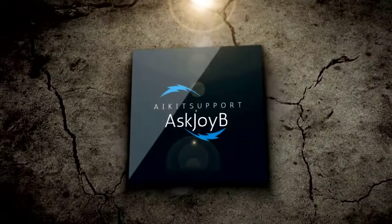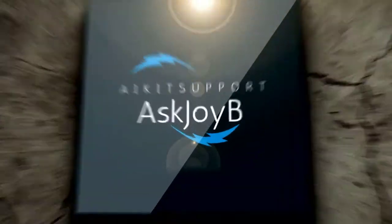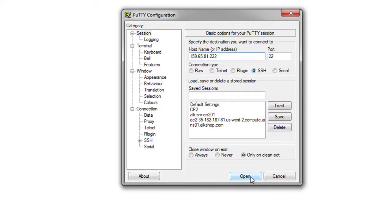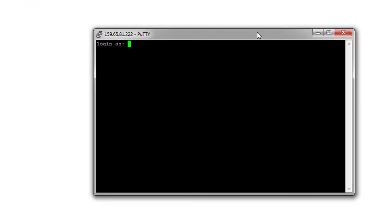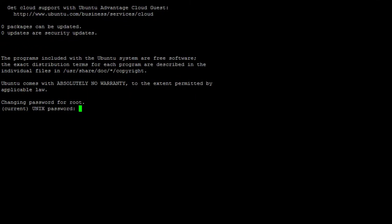I'll use PuTTY to log in. I'll enter the IP address, click Yes, and enter the password. Once logged in, it asks us to change the password, so I'll enter the current password and set a new one. Now the password is ready.